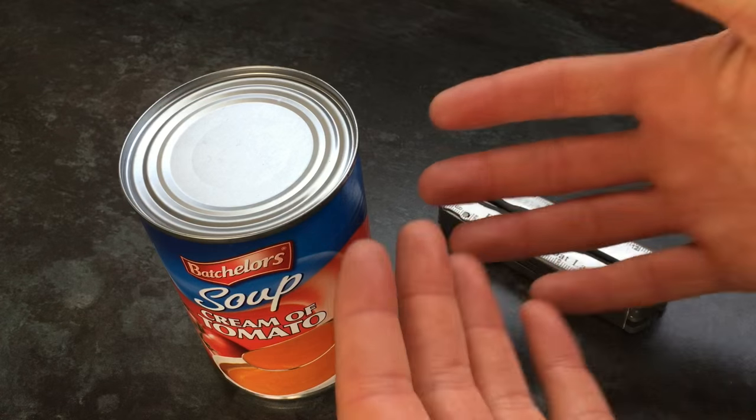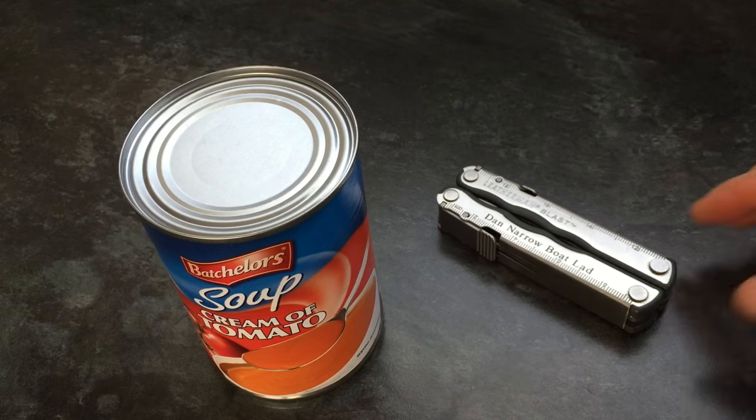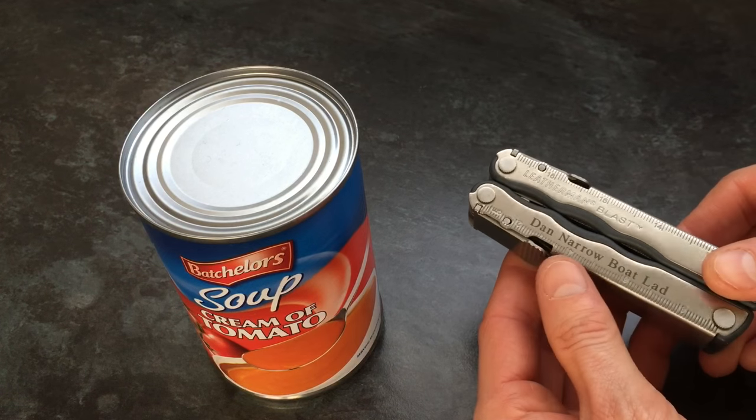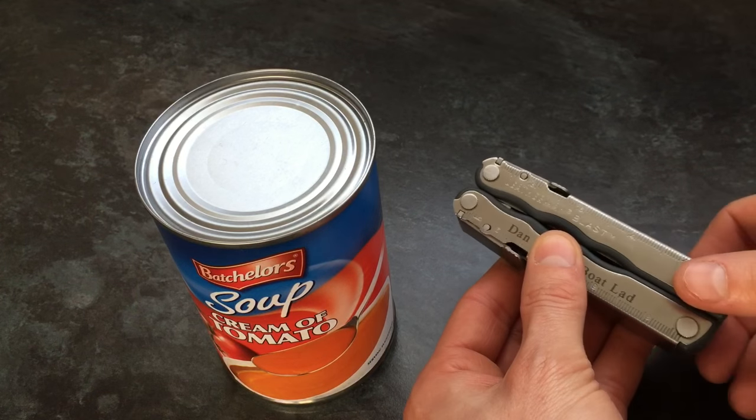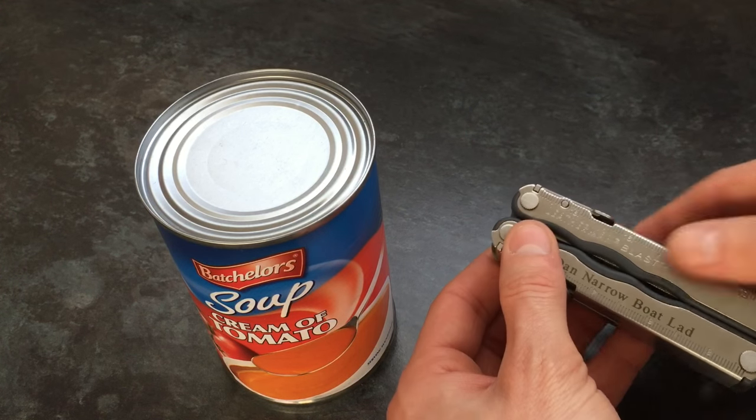Hello there folks, these are the hands of Dan Brown from asortofinterestinglife.com and today you're joining me out on board good old narrowboat Tilly, and believe it or not in a very strange twist of this YouTube channel, we're going to open a tin.